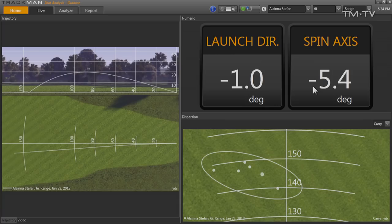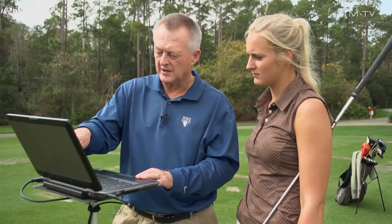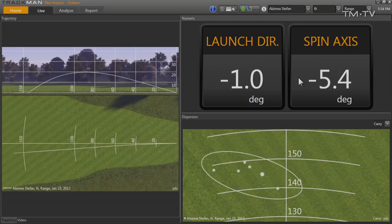My objective here would actually be to get your ball, by the time we're done, to what I call POSNEG. I want you to be starting it to the right and spinning it to the left — positive in the left-hand box, negative in the right-hand box. Now my job as a teacher is to know how to make that happen. That's ever so valuable information for me.